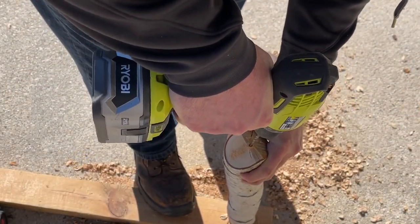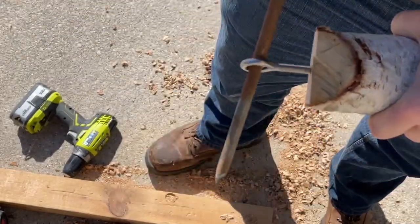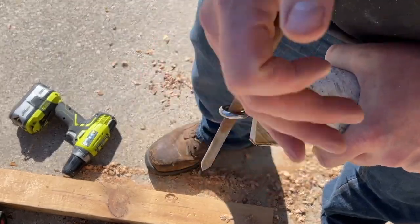Now I'm going to pre-drill the hole with a 3/16ths of an inch drill bit. That's going to be the pilot hole for our two and a half inch eye bolt that I actually picked up when I was finishing off our garden beds — I'll leave a link for that above.